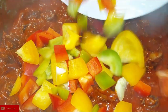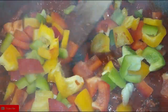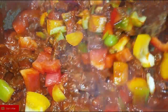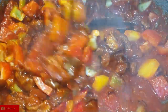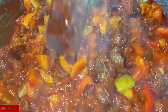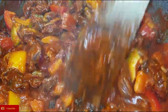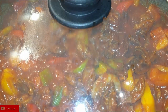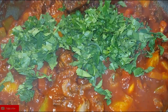Next I'm going to add in my bell peppers. Remember our gizzards are done, so I'm just going to cover it and let it simmer for about two to three minutes because we don't want the bell peppers to lose their color — and you can see how they still look beautiful. Go ahead and add in your coriander and your gizzards are ready to serve.